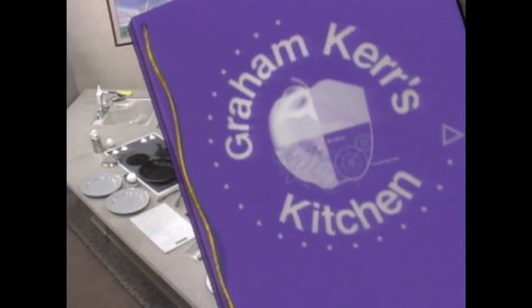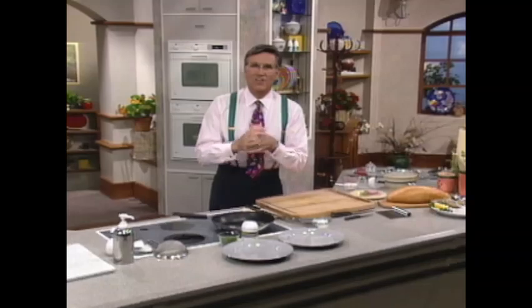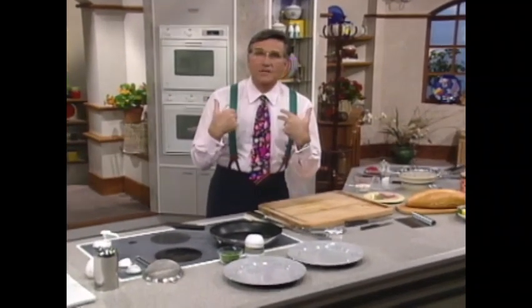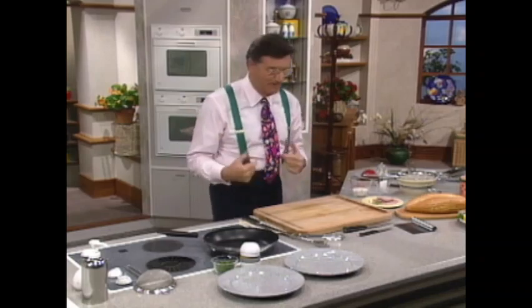Today on Graham Kerr's Kitchen: The Peacemaker — Italian bread loaf filled with oysters and Canadian bacon, with tomatoes and a saffron yogurt sauce. Now, Lenane, as I understand it from your recent communication, you actually prefer this version over the original one, which is marvelous. Here's how we actually do it.